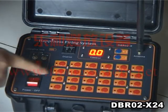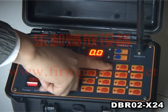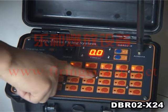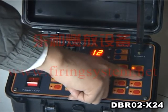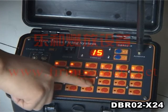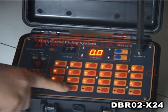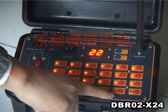The transmitter has a memory function. If you press button 1, the light will get red. Pressing buttons one by one, each light will turn red. This way you can remember which channels have already fired and which channels are yet to fire.